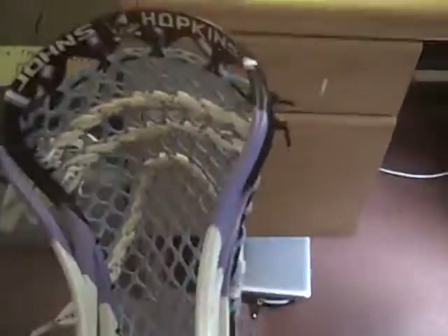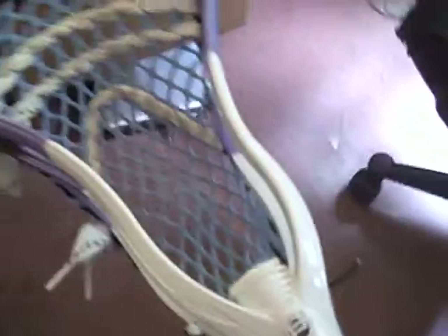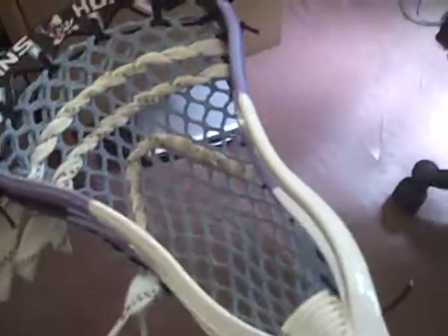But I think this is a really, really good head. I have to say this is maybe the best head from STX, and it's the top seller right now. The Proton Power is really nice — I recommend it to pretty much anyone. Sick head.